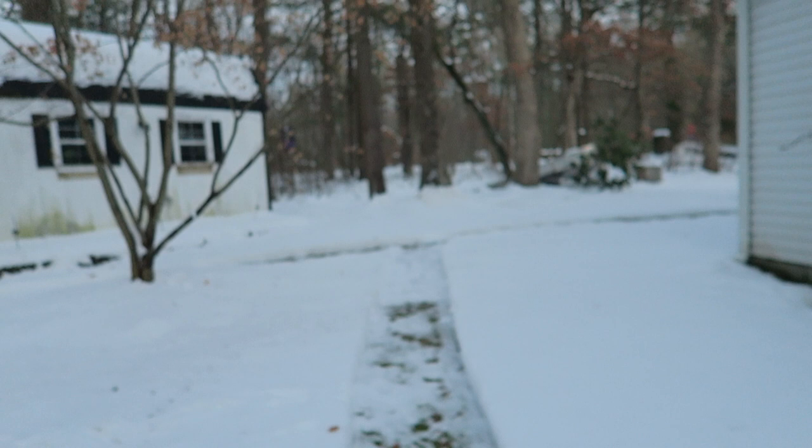I totally forgot to film myself using the snowblower — I can't believe I did that. But we ended up getting about 14 inches of snow. I can show you what the snowblower did anyway — these are the paths in my yard. It worked great, well worth the money. I have a circular driveway where the plows pile in the edges — 14 inches would have wrecked me shoveling, so it was well worth it.